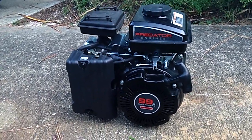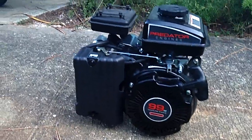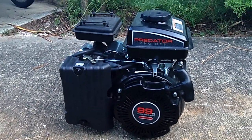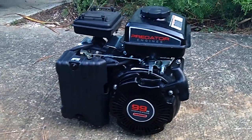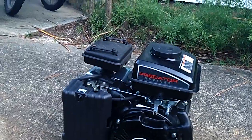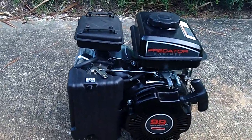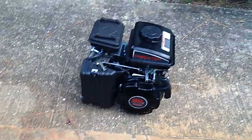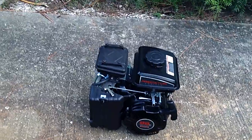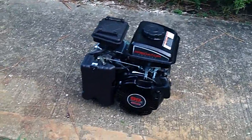Hey YouTube, this is going to be a little tutorial and review video of the Harbor Freight 99cc Predator engine. It's about two and a half horsepower, 99cc, overhead valve, four-stroke, air-cooled by a fan. It's a pull start, and it's got the fuel tank just built right in.